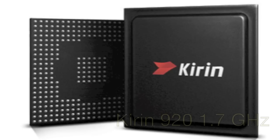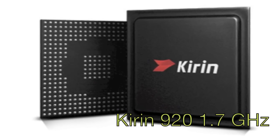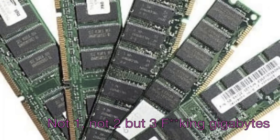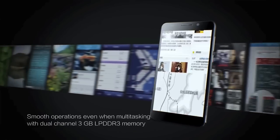So now let's talk about the heart — the processor. It is a Kirin 920 with a 1.7 GHz clock speed, and that's a big advancement because it is the world's first smartphone with an octa-core system on chip. About the RAM, it is not 1, not 2, but 3 GB, and that's more than enough even for high-end gamers. Huawei really cares about the engine that drives the phone.